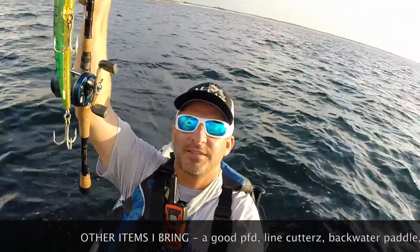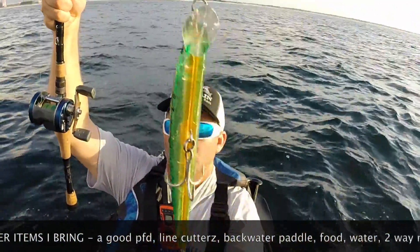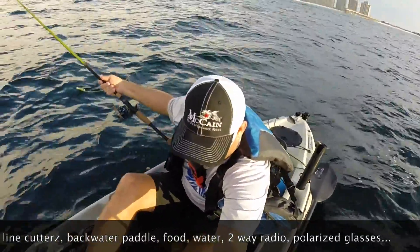We'll see y'all next time right here on 30 Miles Out. Keep your paddles wet, people. Keep on trolling, baby. I'm gonna throw out the $20 holly right now.